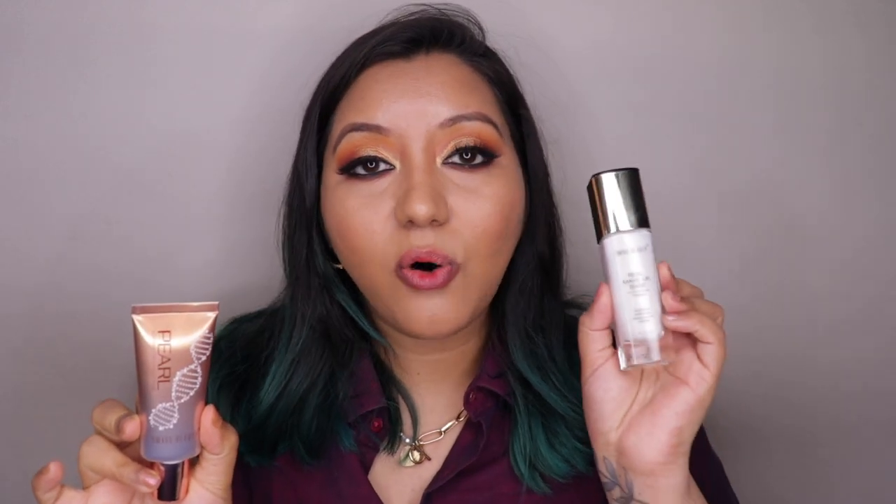The fragrance is very strong in both products — especially the Real Makeup Base. The Pearl Illuminator also has a strong smell, but not quite as strong. Both smell very similar to Fair and Lovely or Glow and Lovely — just a bit stronger. That's the main drawback for me: the smell is too strong. For highlighter use, the Pearl Illuminator works well, but I would not recommend the Real Makeup Base as a highlighter due to its shimmer specks and heavy texture.